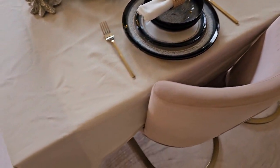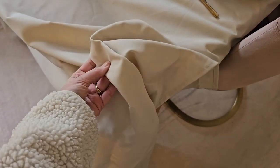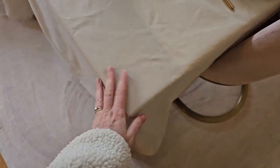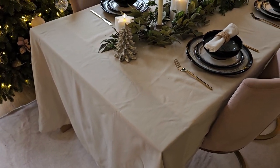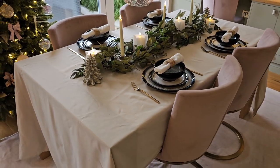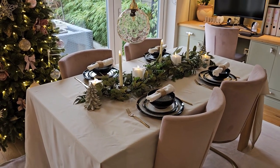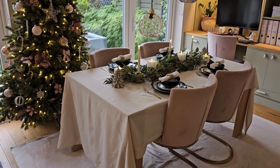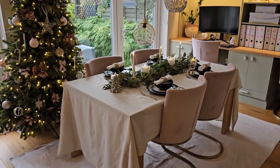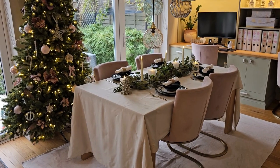Obviously on Christmas Day I'll add in all the glasses and little bits and bobs. This is our tablecloth in ivory — it's huge because I use it to extend my table as well. I hope you like that little look around. That's my Balsam Hill Christmas tree in the background — if you want to know more, I've got a video on that as well. Thank you very much for watching!